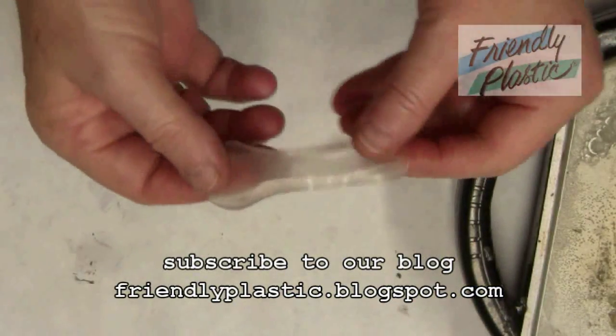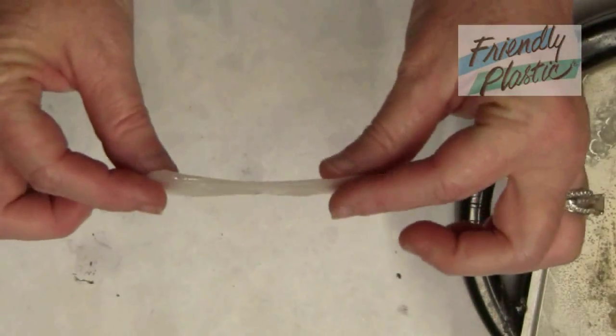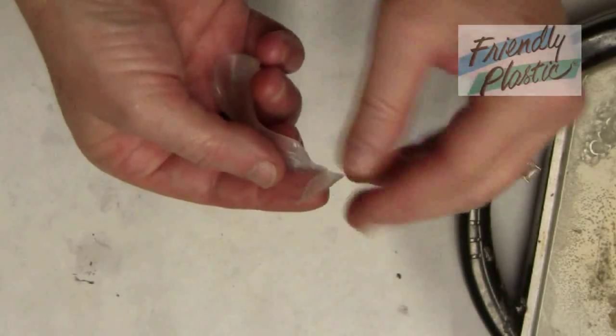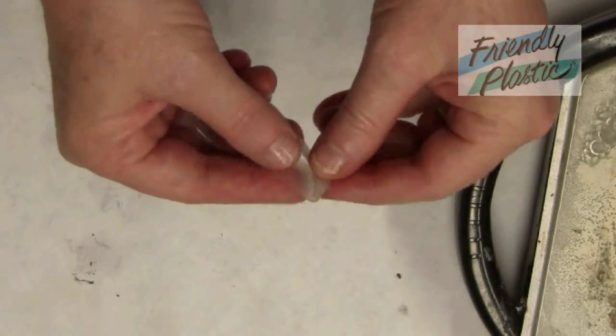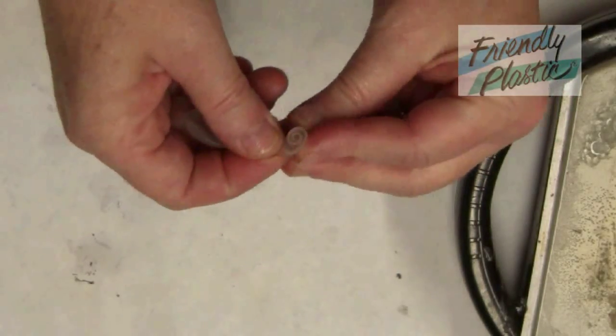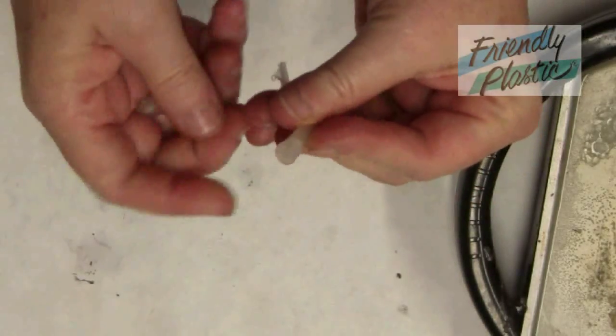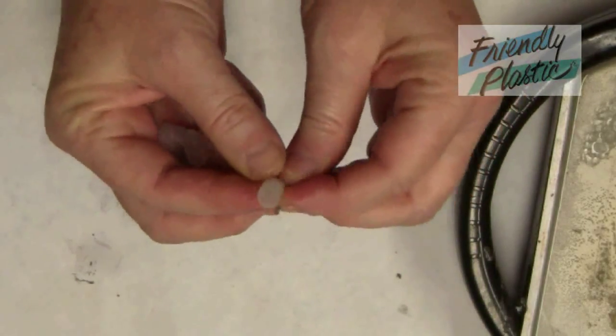Roll it into a small ball and stretch it like you see here. Begin by rolling one end towards the other until you've created a few coils. Pinch the bottom to form a stem.